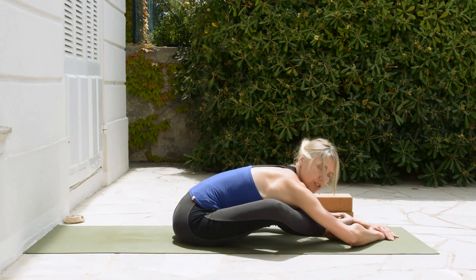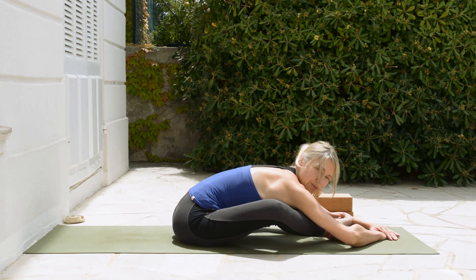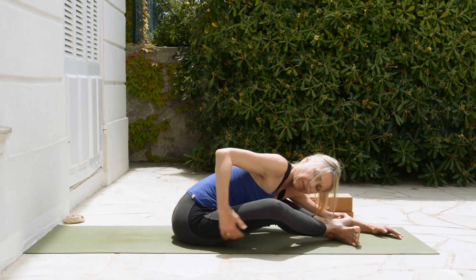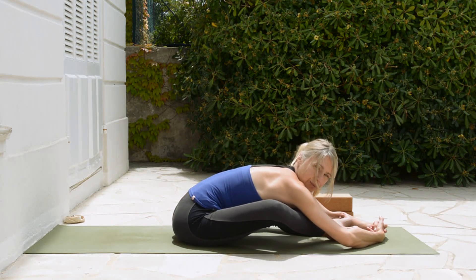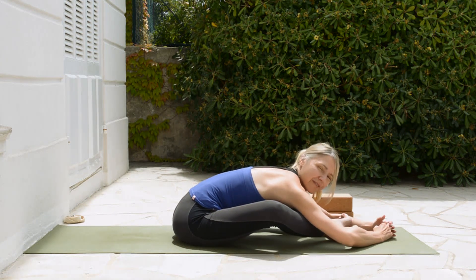Find the position that is most comfortable for you. We're going to stay here for just a few breaths to try to relax the area of the buttocks, the backs of the legs, the sides of the legs, the lower back — this whole area that we need to feel lengthening in all the Supta Kurmasana versions.